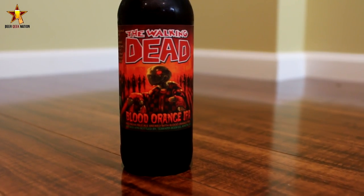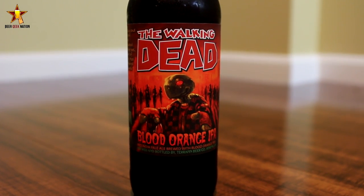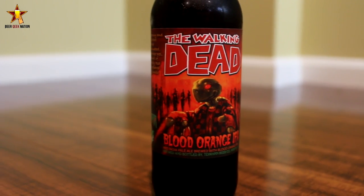Hey guys, what's up? Chris here from BeerdgetNation.com. Today we're looking at a very exciting beer for me — one of my favorite television shows, one of my favorite comic book series, The Walking Dead, now officially has a beer. This is The Walking Dead beer you can see right here.